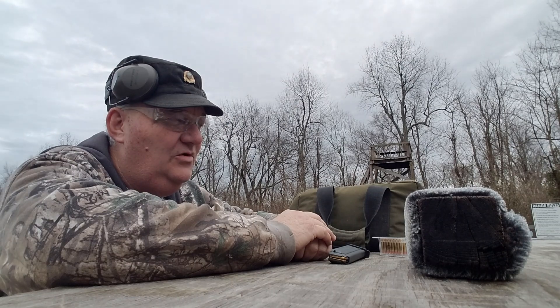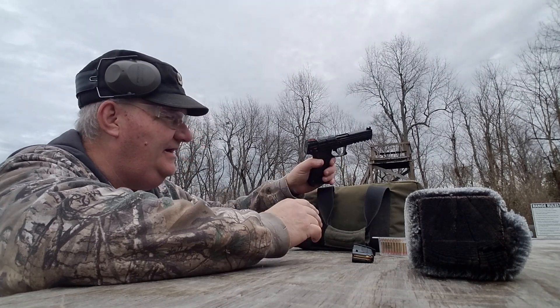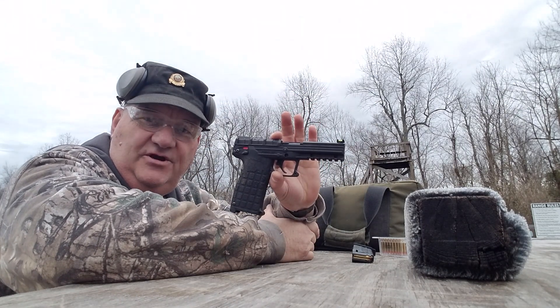Well, how y'all are this afternoon? This is your buddy George Jones over at the Bergen Gun Range with my next installment. I got this new gun today - the Kel-Tec PMR-30.